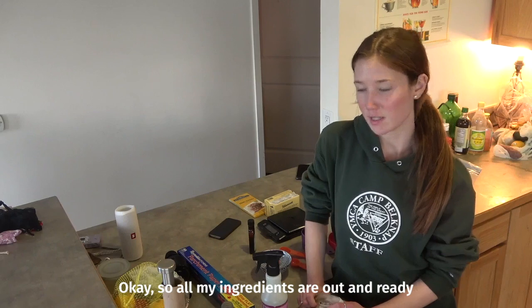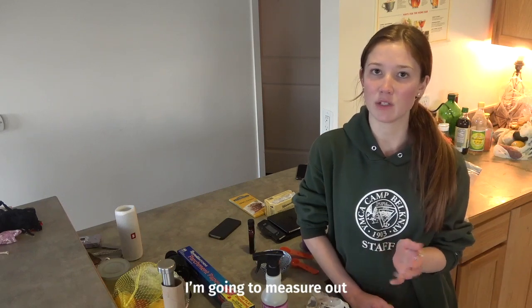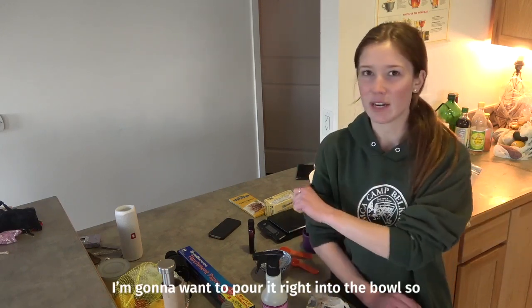All my ingredients are out and ready. The first thing that I'm gonna do is, before we brown the butter, measure out my brown sugar and my white sugar, because as soon as the butter is ready, I'm gonna want to pour it right into the bowl.